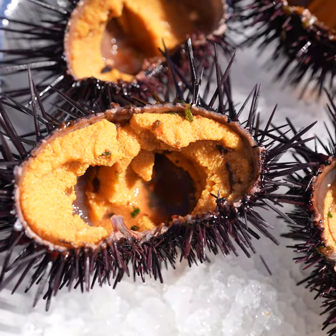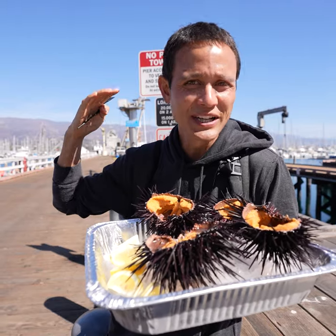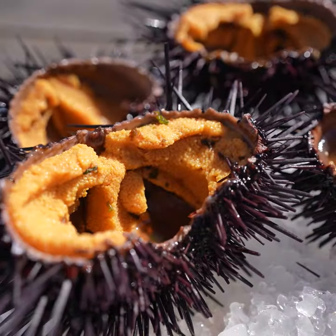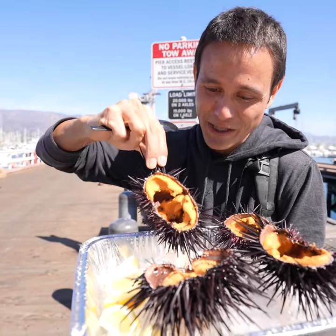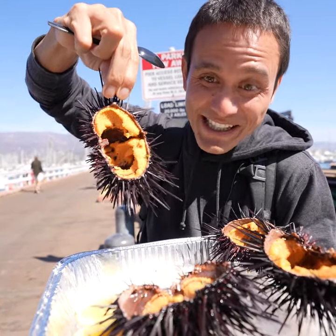I think it's one of the greatest single natural ingredients, man. When you get a good fresh piece of uni, it literally is like sweet ice cream that just melts on your tongue. And these are beautiful urchins — he cracked them open fresh, just absolutely packed full of uni.